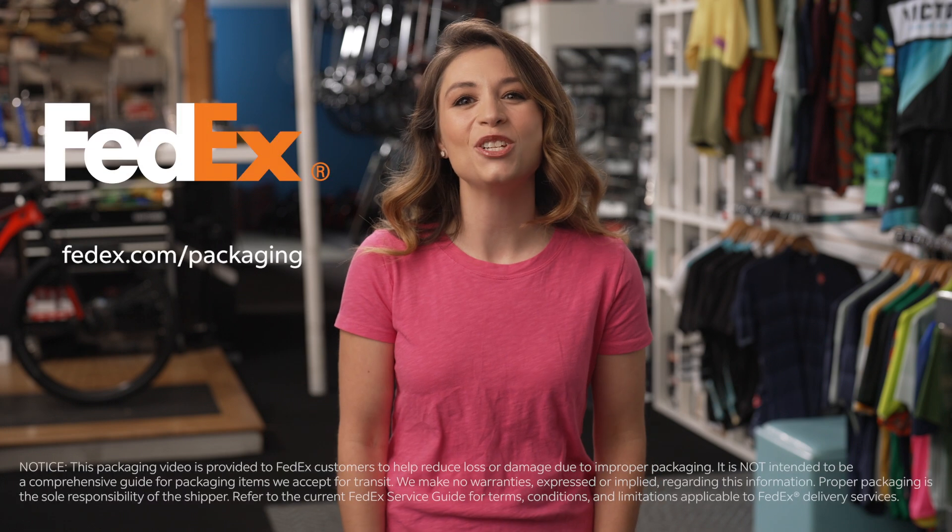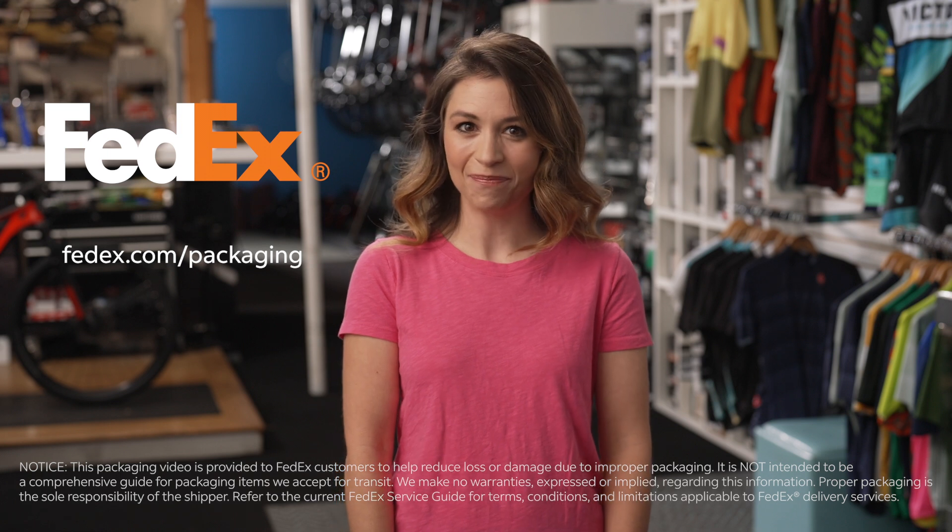Now you know how to ship a bike with confidence. Of course, you can always bring your bike to FedEx Office and we'll do it for you for a fee. For more packaging tips, visit FedEx.com/packaging.